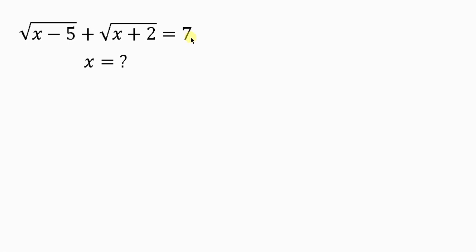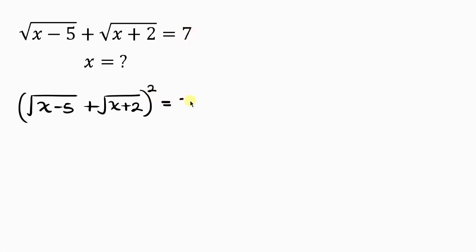Our first step will be to take the square of both sides. For the left hand side I have the square root of x minus 5 plus the square root of x plus 2, and I'm going to take the square of the left hand side equal to the square of the right hand side. Notice that the left hand side is of the form (a + b) all squared.